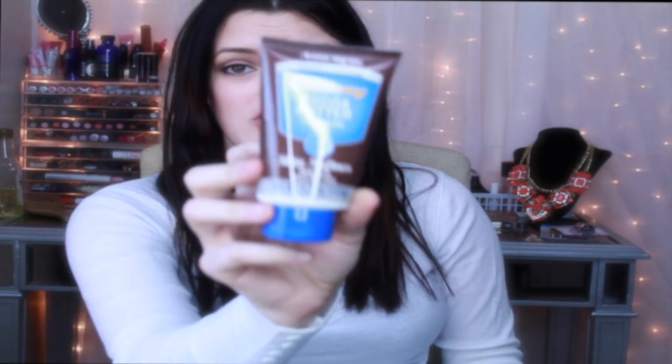I also got two different cocoa butter type lotions. One is a cocoa butter skin cream from Organics, which comes in a tub — also going to be part of my DIY stuff. The other is a creamy cocoa butter petroleum jelly, which I'll use for my hands, lips, or anything like that.